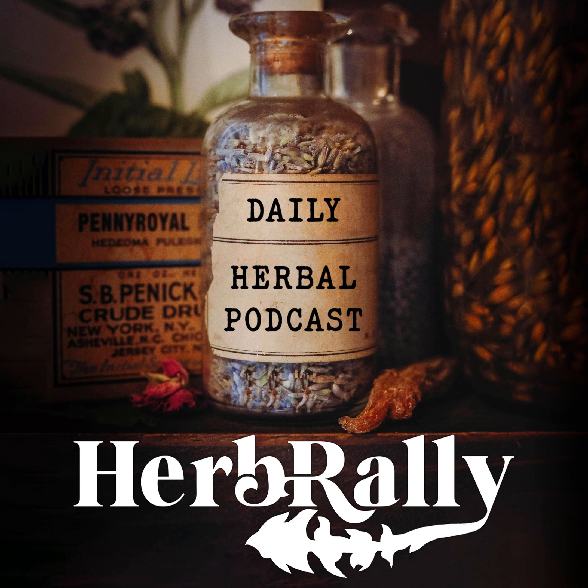Hi, Robin Rose Bennett here, and it is a hot summer day where I am, but absolutely any day is a wonderful day to deepen your connection with the earth. So I'd like to offer you this meditation, which is written out in my book, The Gift of Healing Herbs. I call it the Oat Grass Moving Meditation. It's designed to be done standing up outside barefoot. You can do it on your own or with friends or family, or you can do it in your imagination.